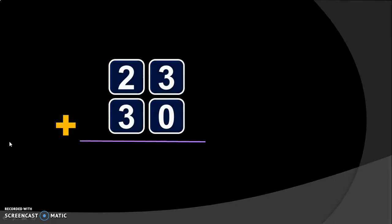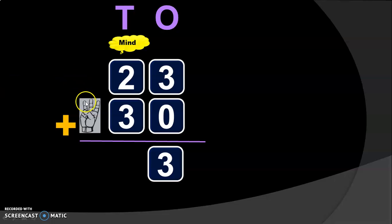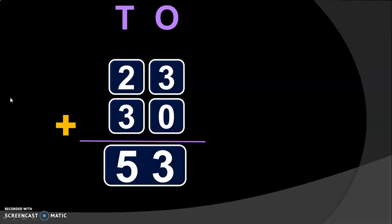Let us do the next example. We have 23 plus 30. Write down the place values: 1's place and 10's place. Begin the addition from the 1's place. 3 plus 0 is 3. We know that when 0 is added to any number, you get the same number — this is also one of the properties of addition. Next, move on to the 10's place. In 10's place, we have 2 plus 3: 2 in the mind and 3 in the fingers. After 2: 3, 4, 5. So, 2 plus 3 will give you 5. The sum of 23 plus 30 will give you the answer 53.